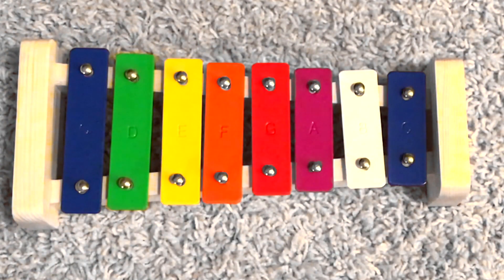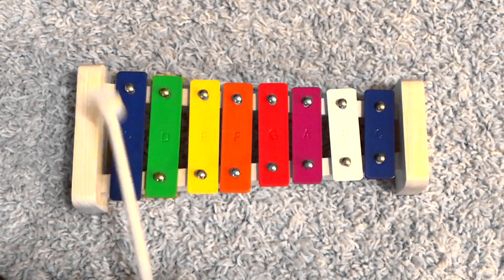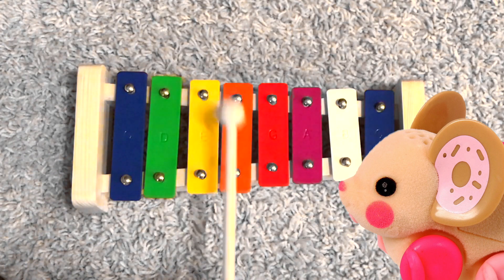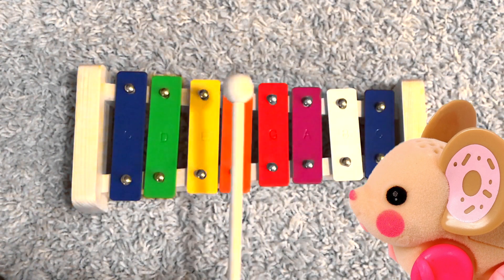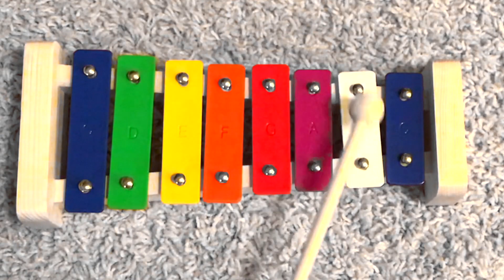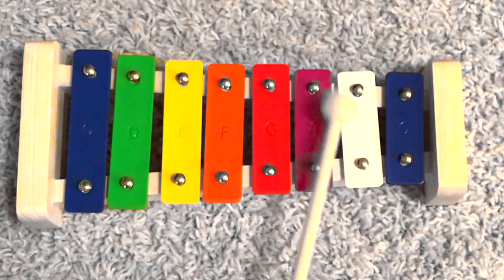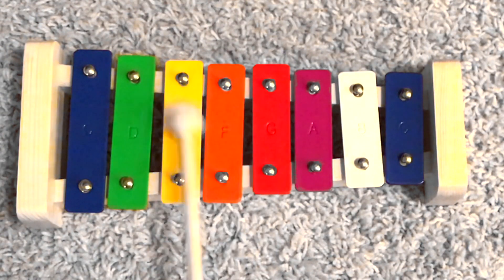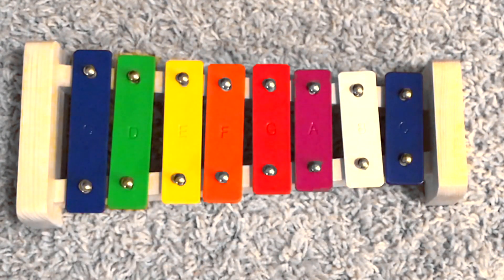So first I'm gonna play it once through on the xylophone. Cool!